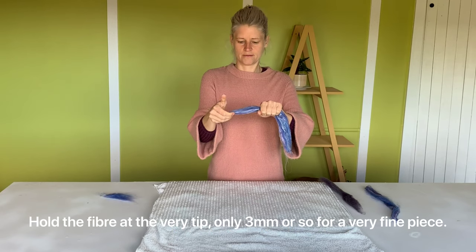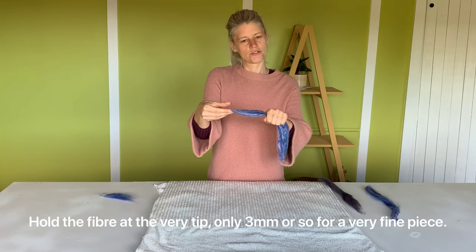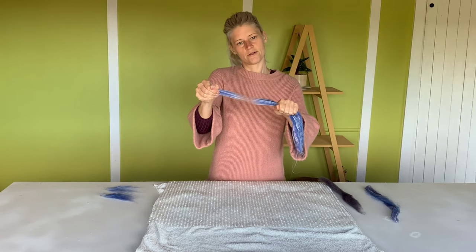To get a fine, wispy piece of wool, you simply pull it closer to the top of the fiber and you get a smaller piece. For a medium piece, pull a little bit further down.